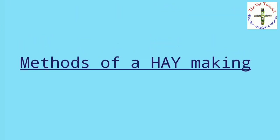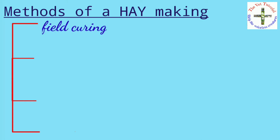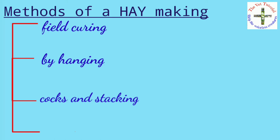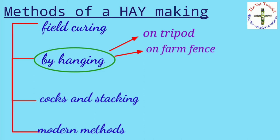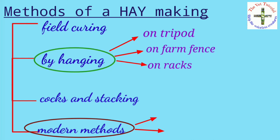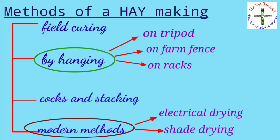Now let's study the methods of hay making. There are four methods: first is field curing, second is by hanging, third is corks and stacking, and fourth is the modern method. The hanging method can be done by three types: by tripod, by racks, and on farm fences.